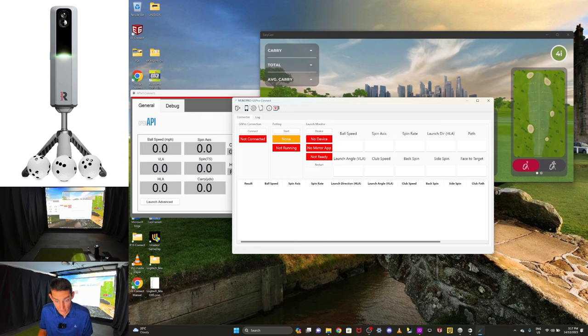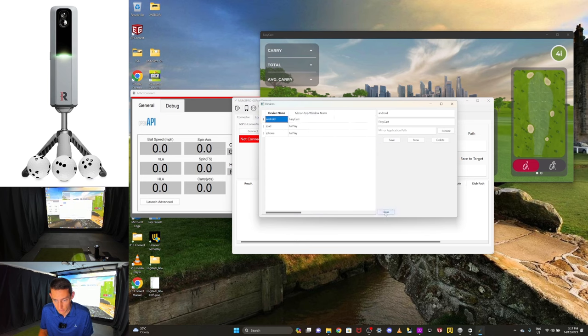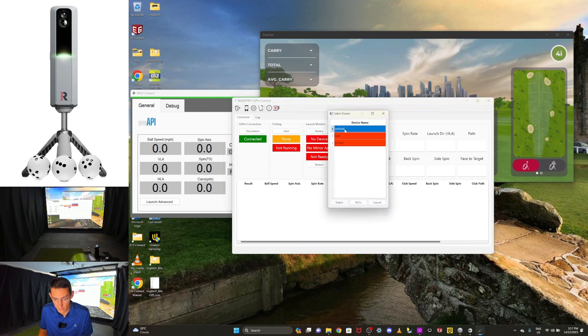GS Pro connection — let's first select the device. I'm going to select Android, and it's using EasyCast, so that's what we want. Now I'm going to go connect. For device I'm going to select Android and I'll go ROIs.